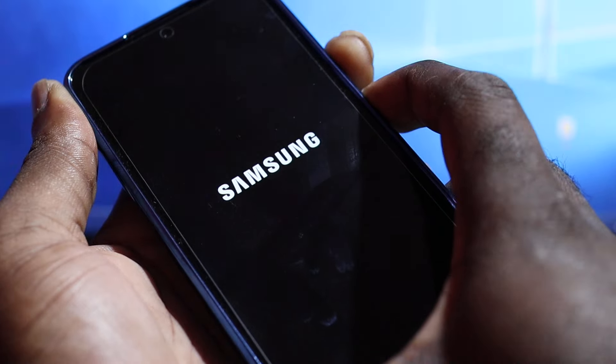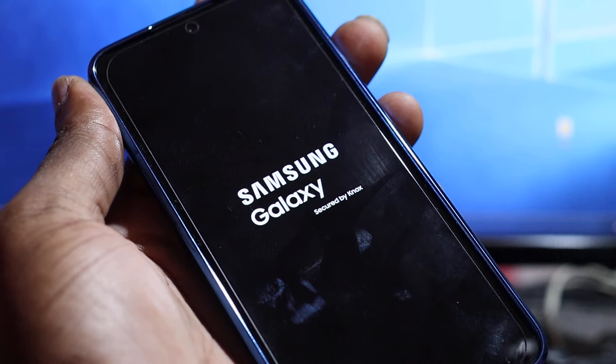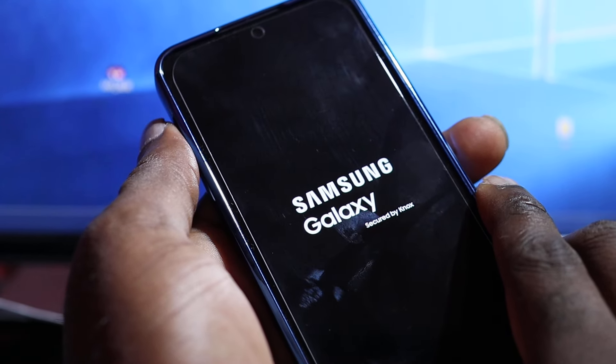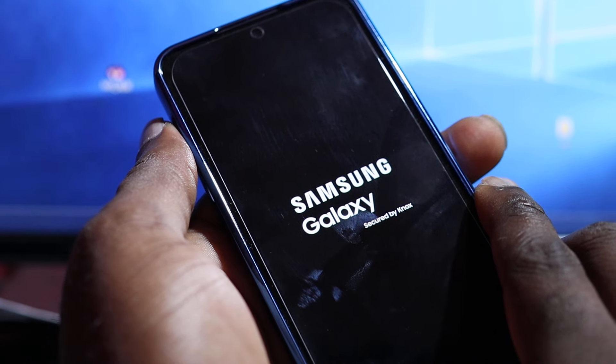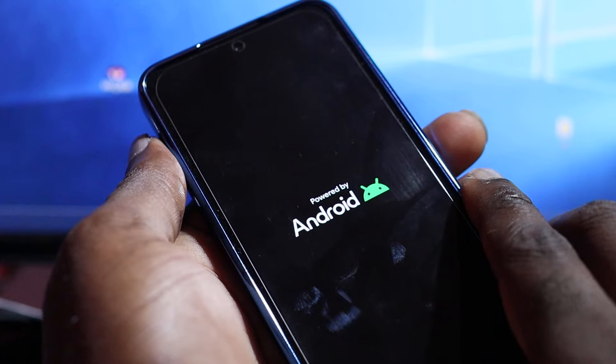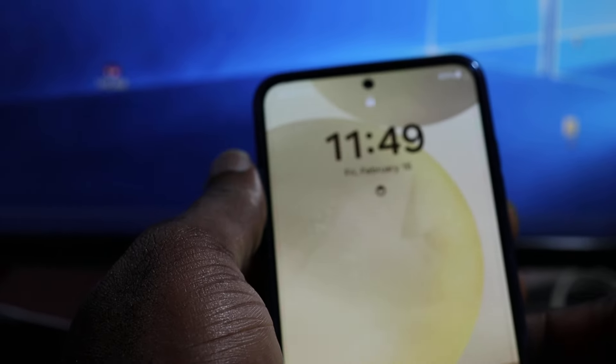Keep holding, and when you see the Samsung logo, release all the buttons. Basically guys, this is a force restart. It will clear the phone memory, which is a common issue with your device. If it doesn't work the first time around, you can try doing it again.